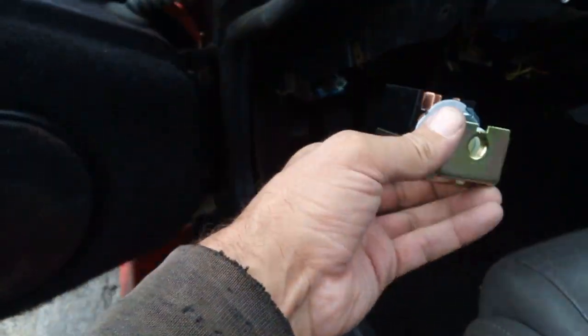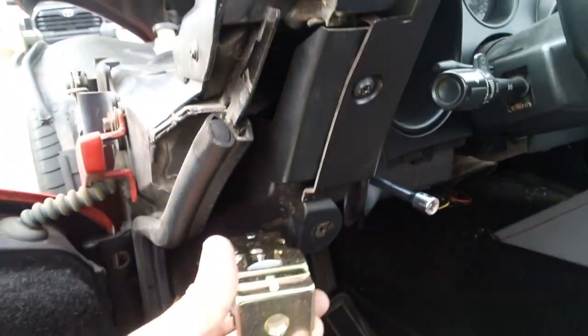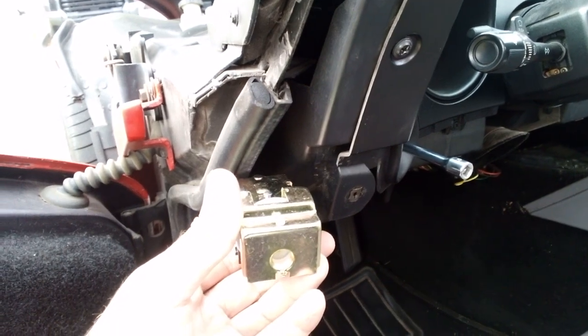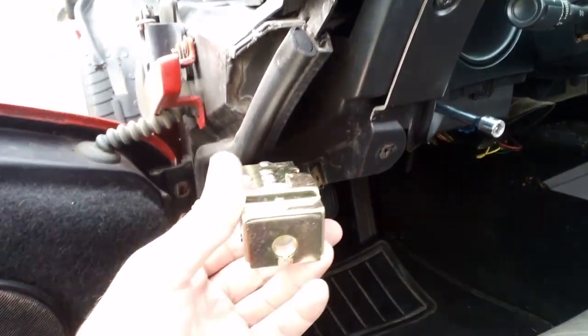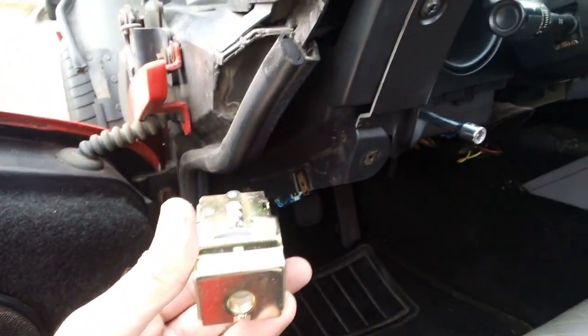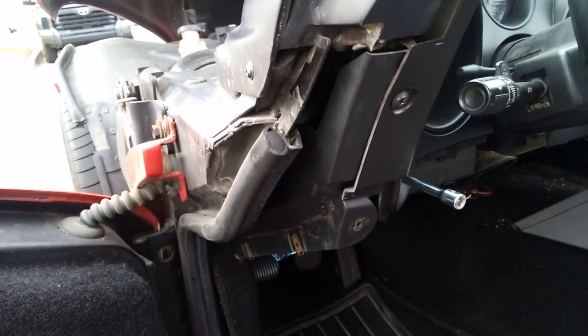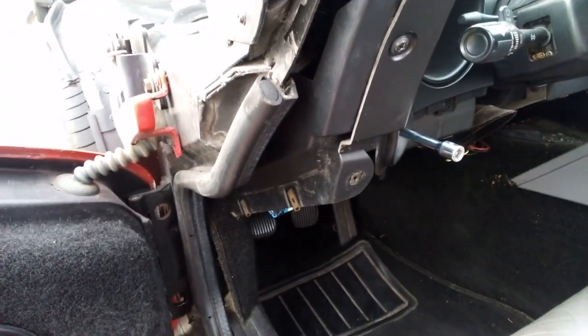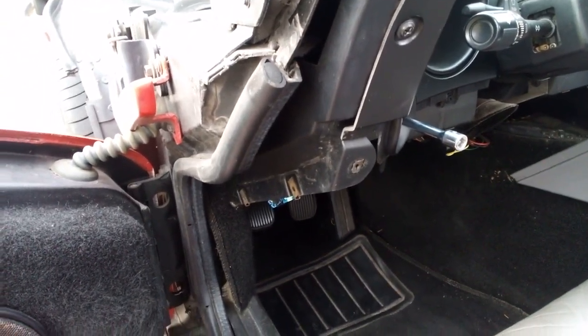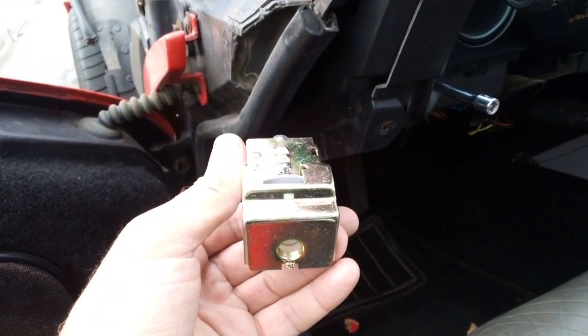I'm about to yank the old one out, put the new one in, and reattach it. This is ridiculously easy. I'm no rocket scientist, so hopefully this is the fix. Initially the problem was I had my headlights but I didn't have my dash lights or my rear running lights. Let me get this swapped out and then I'll take another video.